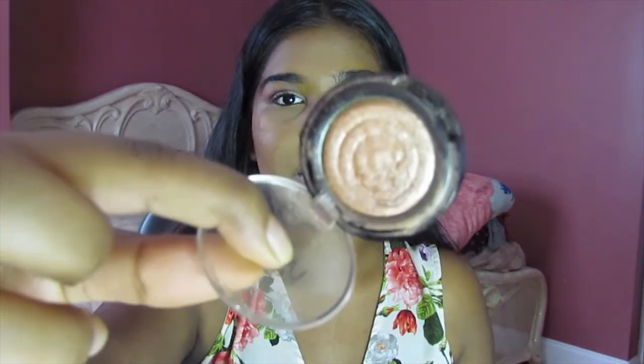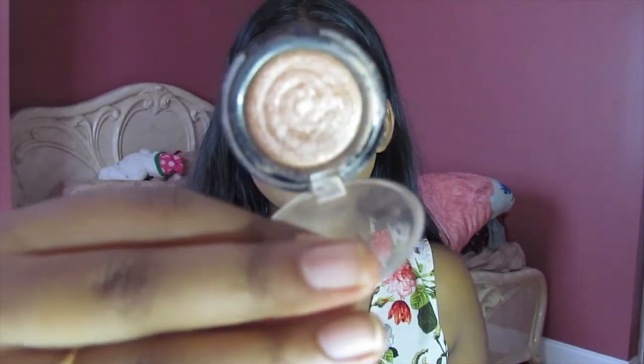For highlight, I'm going to go into Laura Geller Baked Gelato Illuminator. I'm going to put that on the bridge of my nose, on the tops of my cheekbones, on my Cupid's bow, and just highlight my life away.